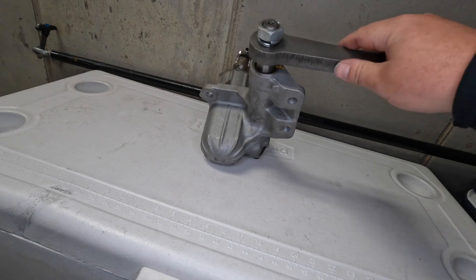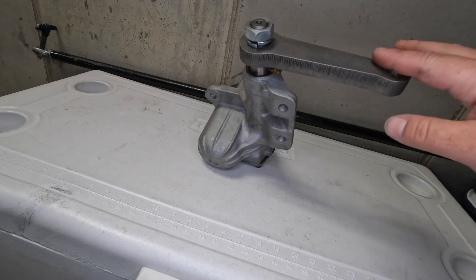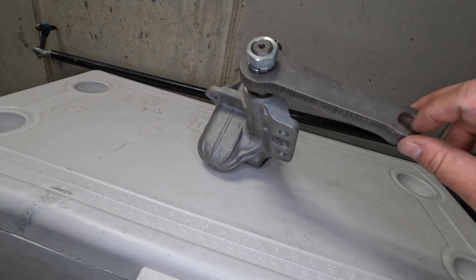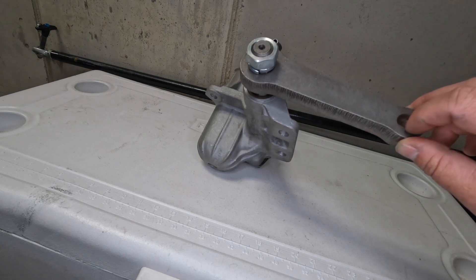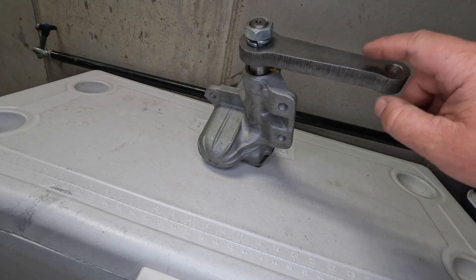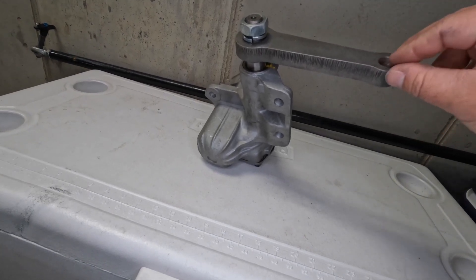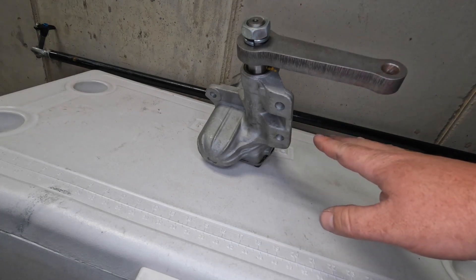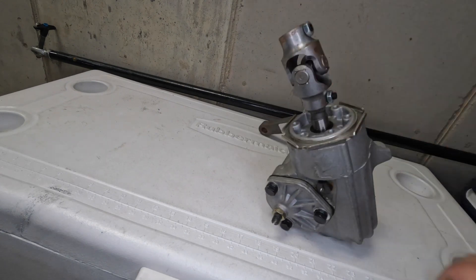This is the pitman arm for it — I got this stuff a while ago so I don't remember exactly where I got it. It's nothing special, but if it all works out I might try to buy a billet one. This is a six-inch center-to-center pitman arm. If I want to make changes to the steering ratio after the install — if it's a hair too slow — I can shorten it to speed up the ratio, or go longer to slow it down if I have the room. I've also already got the correct steering coupler for my steering shaft, so I have all the parts to do this project.